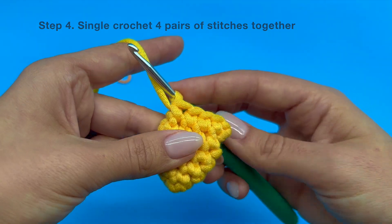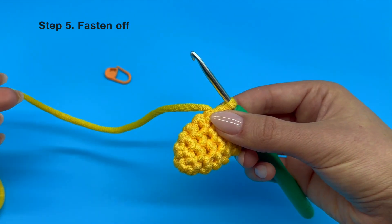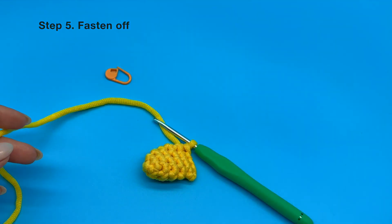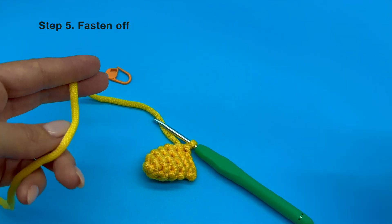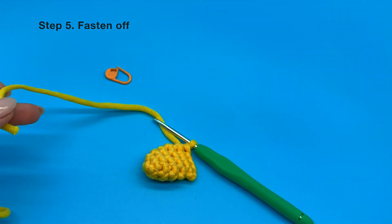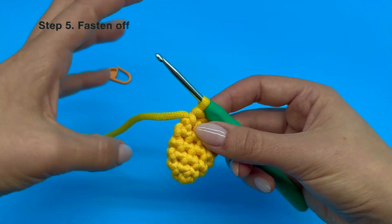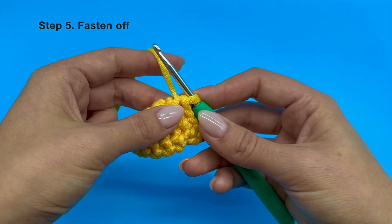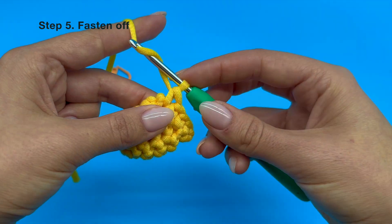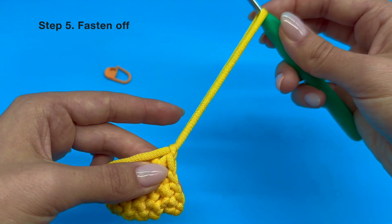Let's move on to the next step. Grab your scissors and cut your yarn. You want the length of your yarn to be at least double the length of your wing. Since it's a relatively short length, I prefer to leave about 6 inches from the last stitch. Hold on to your yarn as usual, then yarn over and pull the yarn through the loop on your hook. Keep pulling it away from your piece until the yarn forms a knot.